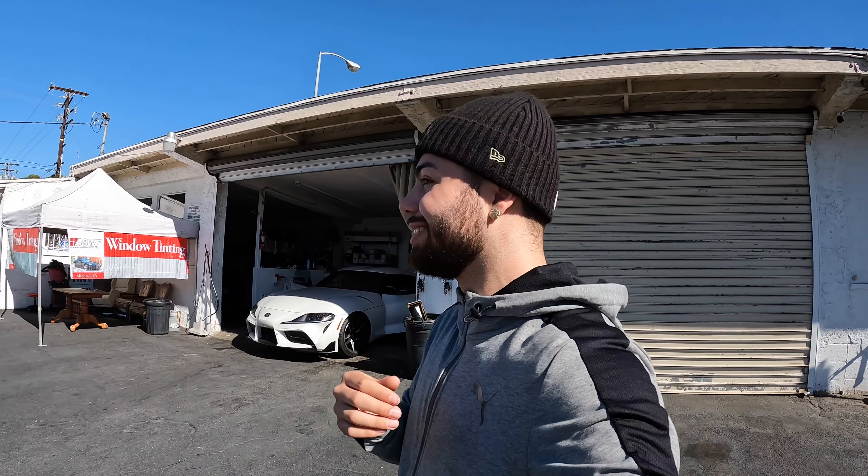Yes, you guys have guessed it — we are finally putting tint on the Supra! I'm no longer going to be driving in a fishbowl. I got tired of it; it was hot in the summer. I should have done it in the summertime but it was way too hot. We're finally putting tint on the car, it's gonna look so much better. Nobody's gonna be able to see me while I'm driving, because it gets really awkward when somebody drives up next to you and just stares.